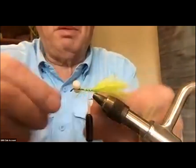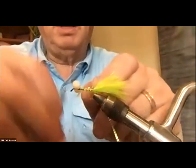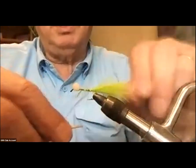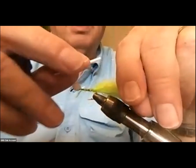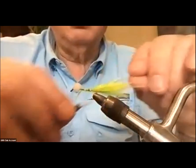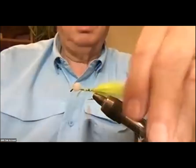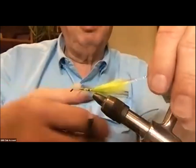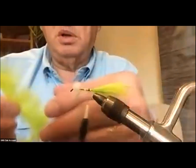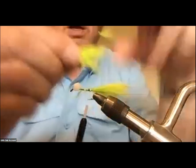I'm going to take this flash and fold it around the thread, bring it up and set it on top of the hook, then wrap it down. I'll try to get one strand on the near side of the hook and one strand on the far side — slightly on top so they're not going to sag down too much. Then I'll lift them up and trim them off about the same length as the green marabou, and then get some more of the green marabou and lay that on top.